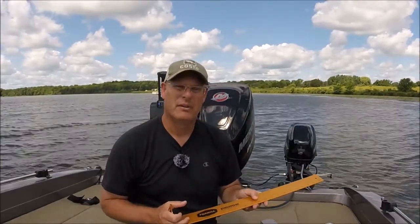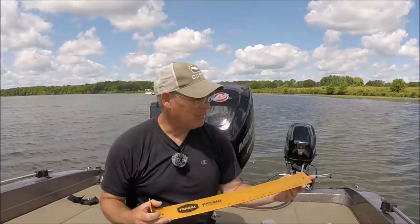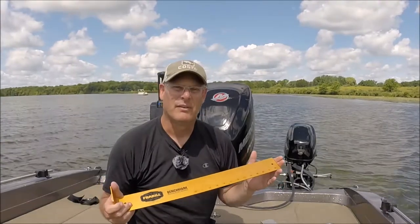Let's say it's a 12-inch minimum — you need to have a solid, reliable bump board that's going to tell you whether that fish is going to measure. If you are wrong, there's usually a huge penalty at most of these events if you come in with a short fish. This one is by Frable and goes up to 22 inches, which is probably more than you need for a bass tournament.